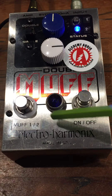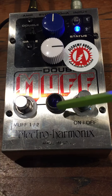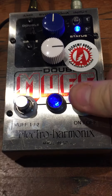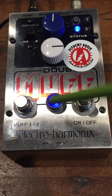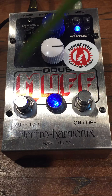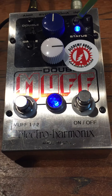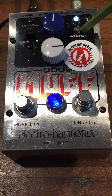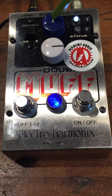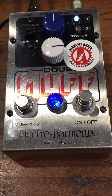We relocated the existing on-off foot switch to the right, which is now being used for this status LED in a cool amp jewel. Each one of these single and double muff functions have their own LED, indicated by a light and also color coordinated with the knob, so you can tell at a glance which setting you are on.